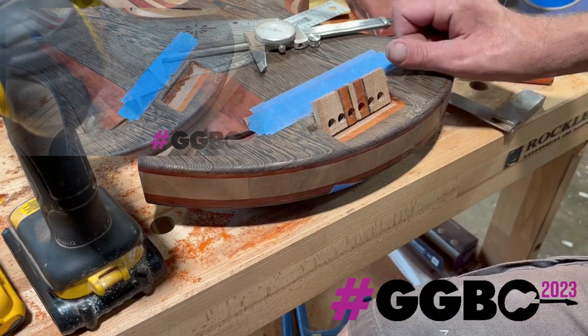I was trying to figure out the best way to mark this to get them right this time. You're not gonna believe it — I plugged all those holes, drilled them out, and screwed them up worse than they were the first time. Third time's the charm.